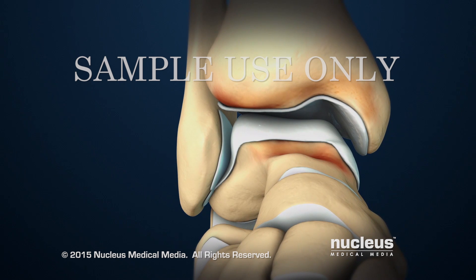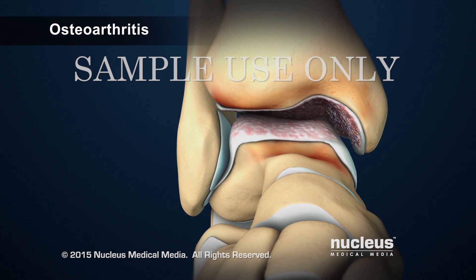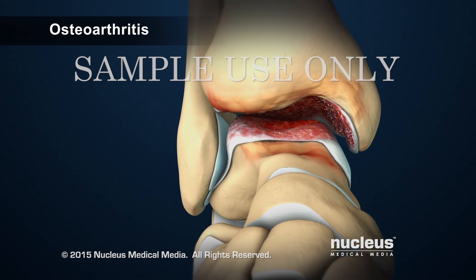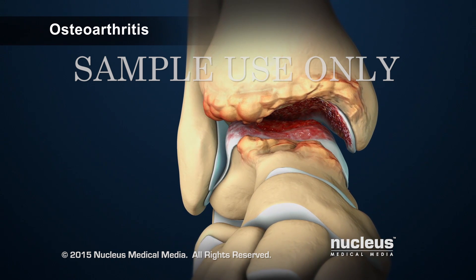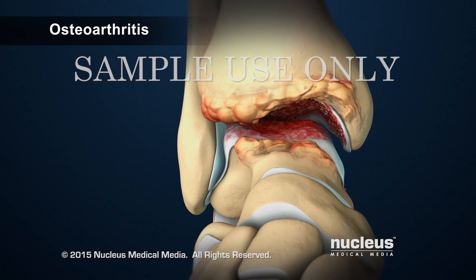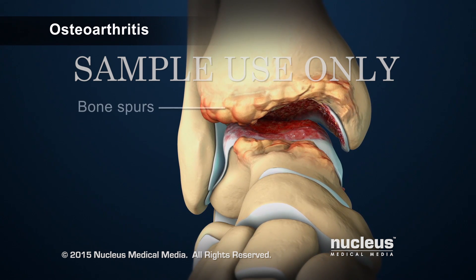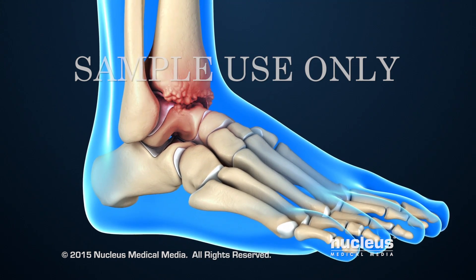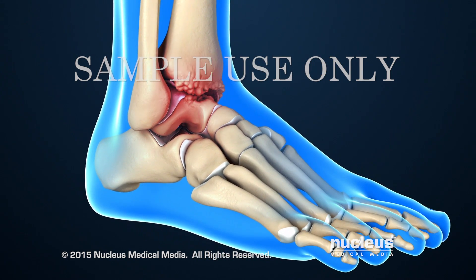The most common condition is osteoarthritis, also known as degenerative joint disease. In the late stage of osteoarthritis, cartilage covering the ends of the bones has worn away, exposing bare bone. This, along with the growth of bony projections called bone spurs, causes swelling, pain, and limited movement of the joints.